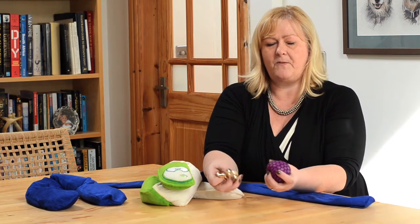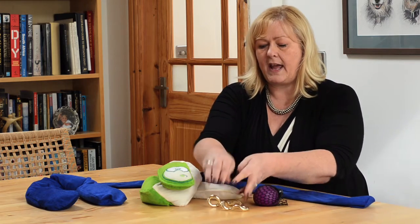It also comes with two finger fidgets, a gooey mesh stress ball, and a tangle. These are excellent pieces of equipment to use to improve concentration and staying on task.